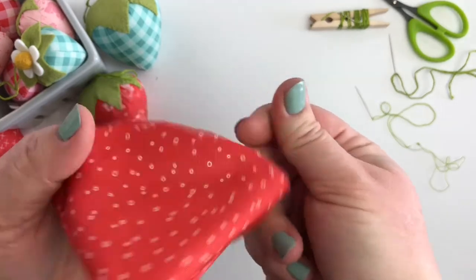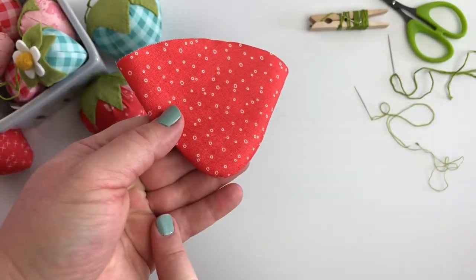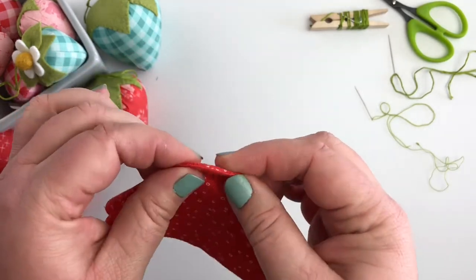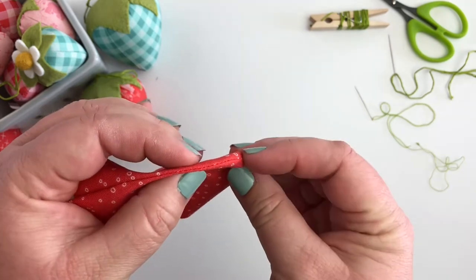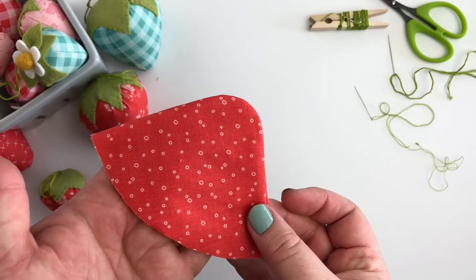So we're going to turn this right side out, and what I like to do to make sure that my curve is nice and even is I will take and roll the seam in my fingers until my stitch line is right at the edge there, and it helps me get a nice smooth curve.